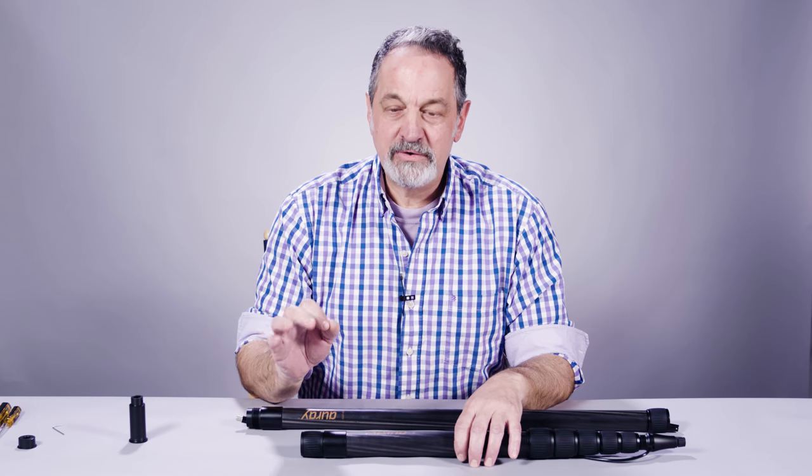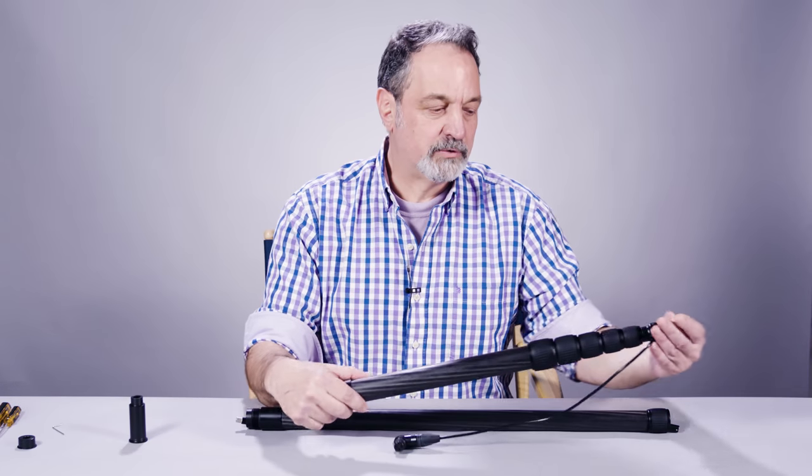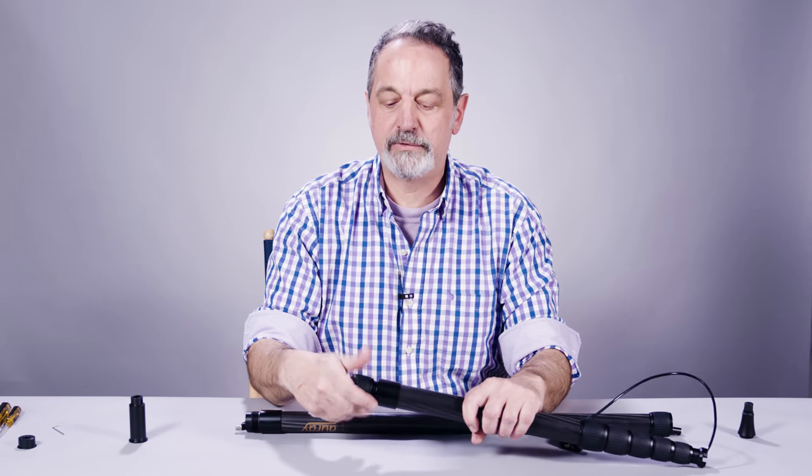If you have a bottom exit boom pole, the installation is going to be just a little bit different. Same thing as before — you're going to unscrew the arrowhead tip, give yourself a little slack, and unscrew your bottom exit.